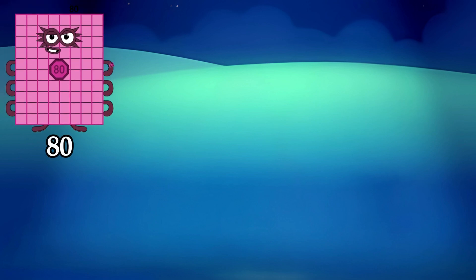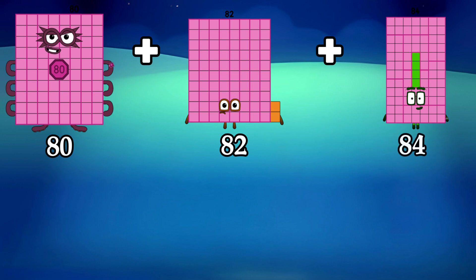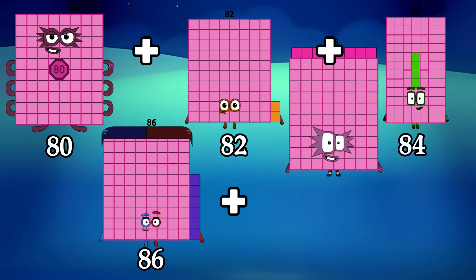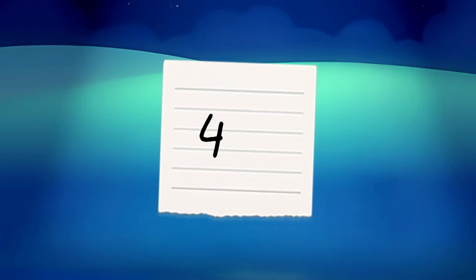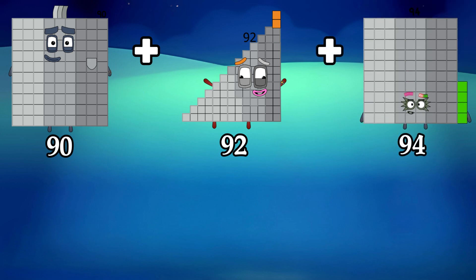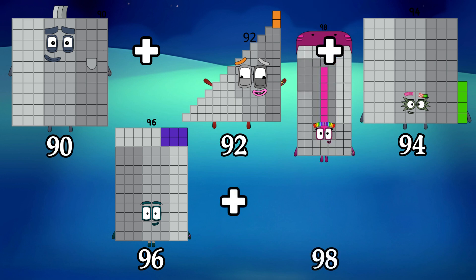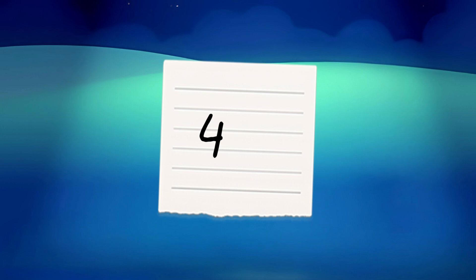80 plus 82 plus 84 plus 86 plus 88 is equals to 420. 90 plus 92 plus 94 plus 96 plus 98 is equals to 470.